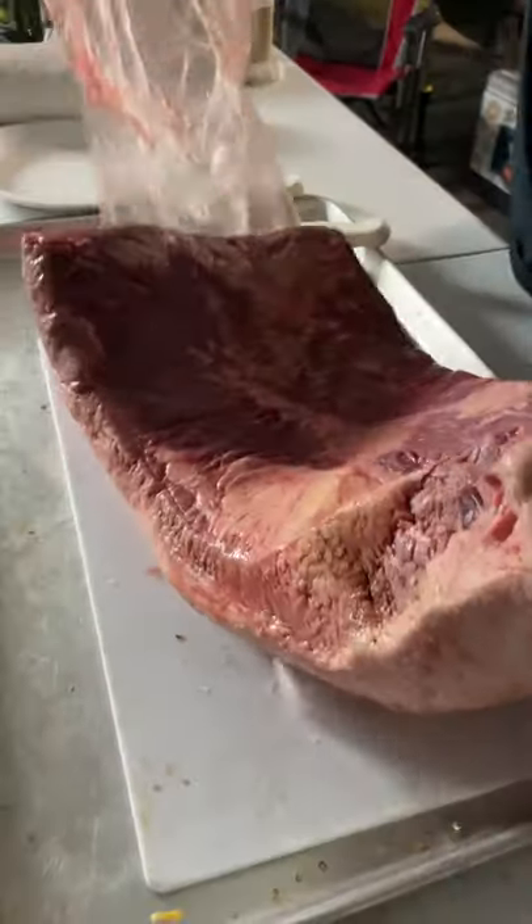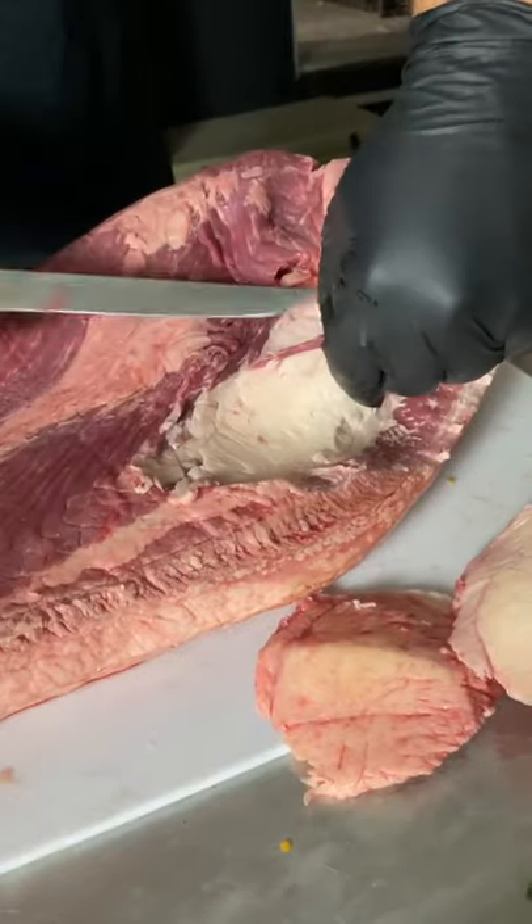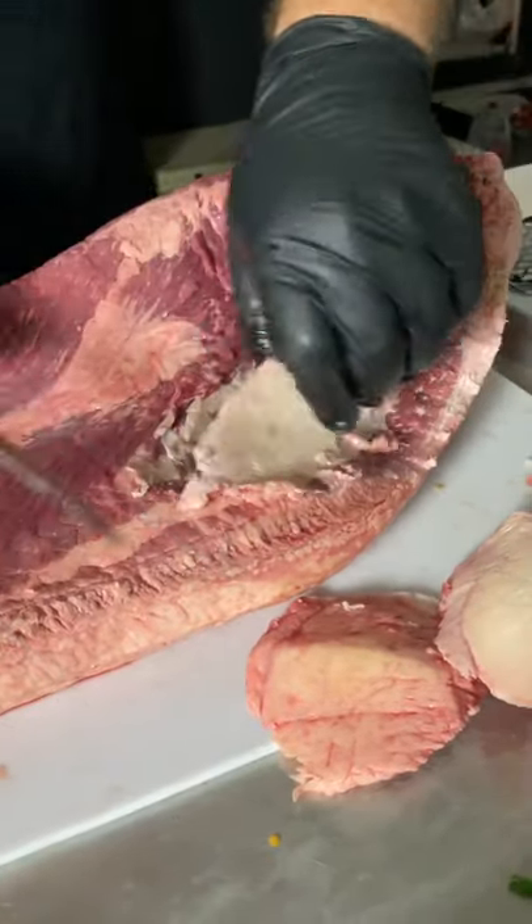Let's trim a brisket in 30 seconds. Start by trimming the hard fat and silver skin off the top. This fat will never render and there's no point in leaving it on.